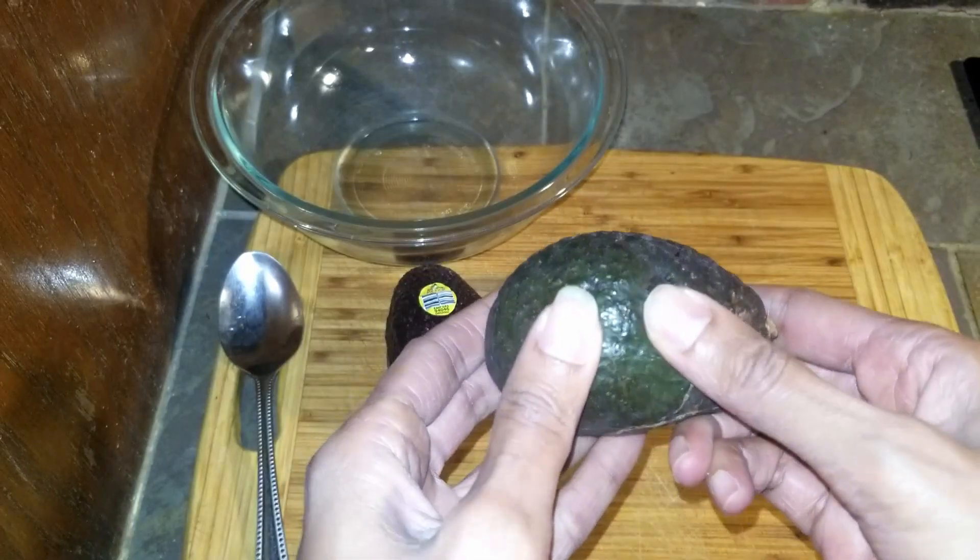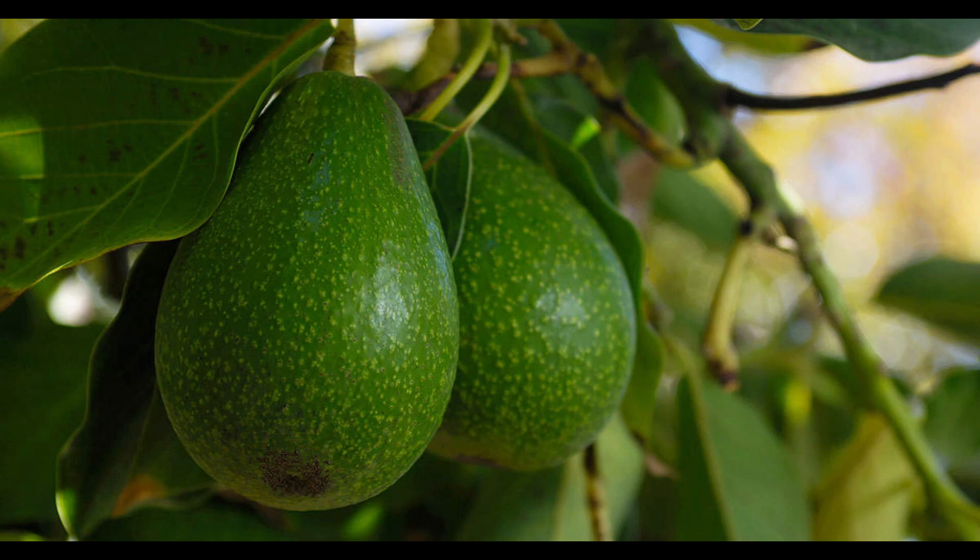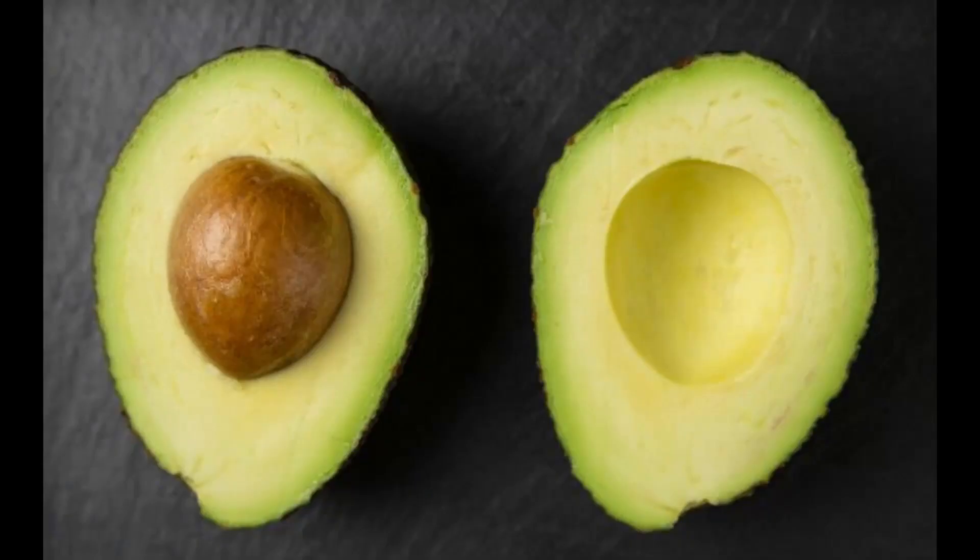Here are some fun facts about avocados. Avocados are native to the Americas and were first domesticated by Meso-American tribes more than 5,000 years ago in the region of Southern America and extending to Central America. Avocados take 12 to 18 months to grow and become ready to eat. Avocados are fruits belonging to the berry family called Persea Americana. There are over 200 different varieties of avocado trees. Avocados are rich in vitamins and minerals, including Vitamin E, Vitamin K, Vitamin C, Vitamin B6, Niacin, Beta-Carotene, and Folate.